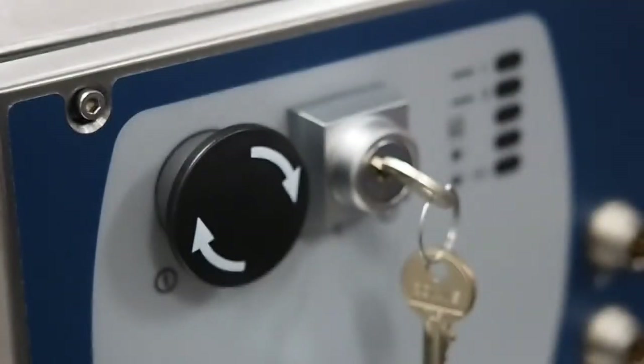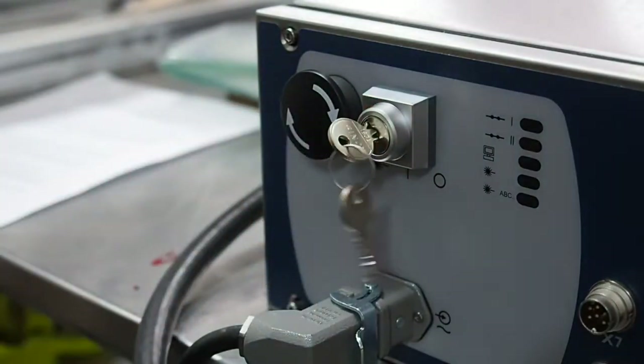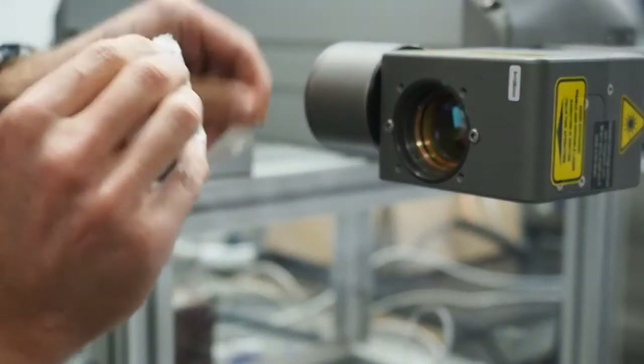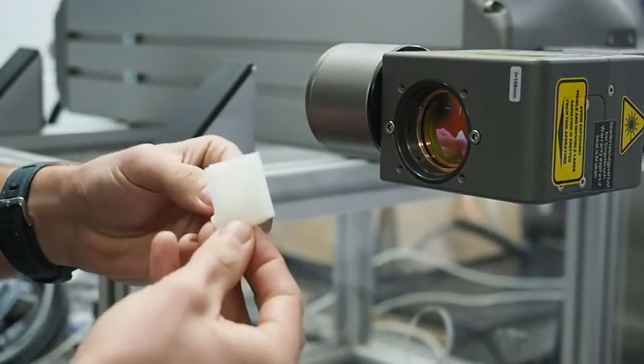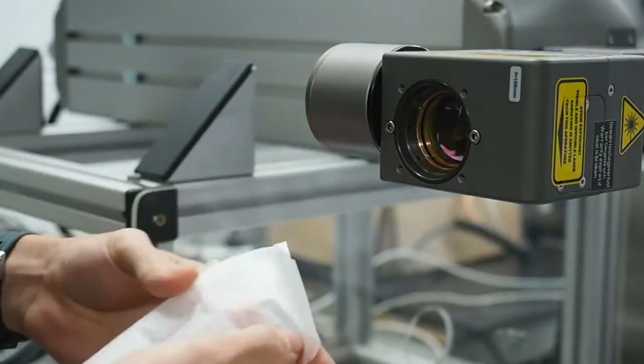Firstly, you will need to turn the laser off. Disarm it by using the key and then push the button in. Using a lens cleaning wipe, wipe the lens in a circular motion from the centre outwards. Starting in the middle and moving out means any dirt is pushed to the outside of the lens.